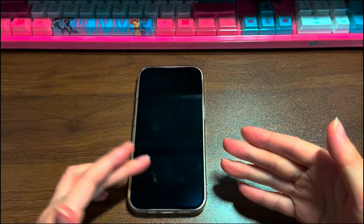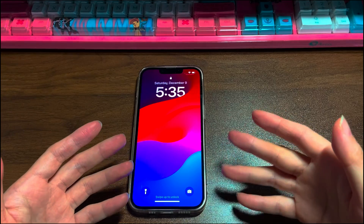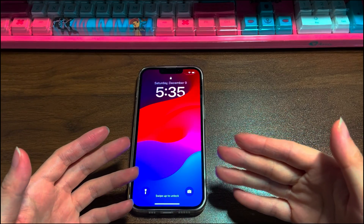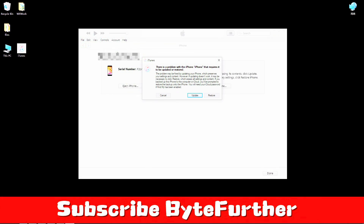Don't worry if the device remains stuck on a black screen and stays unresponsive. Keep your device connected to the computer and repeat the steps mentioned before to go into recovery mode again. When you reach the update or restore screen on iTunes or Finder, choose the restore option to bring your iPhone 13 back to its factory settings. Pay attention that you should only try the restore method after you ensure that the important data has been backed up.